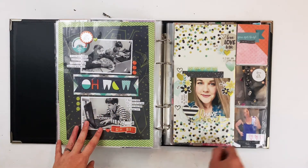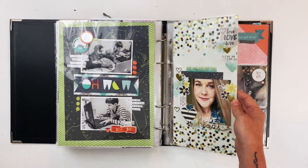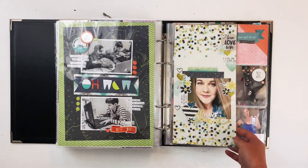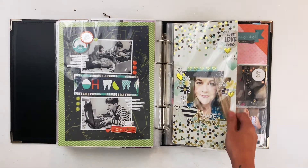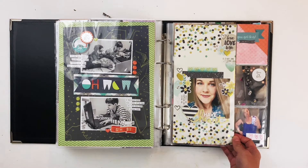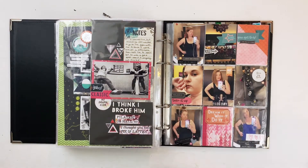Here is a 6 by 12 of me. I used my Heart collection from Simple Stories, which is a remembrance collection, but it's so pretty with beautiful colors and all that gold foil that I just used it for a selfie. Next is a spread — a 6 by 12 and 9 by 12 — about going back to the gym.